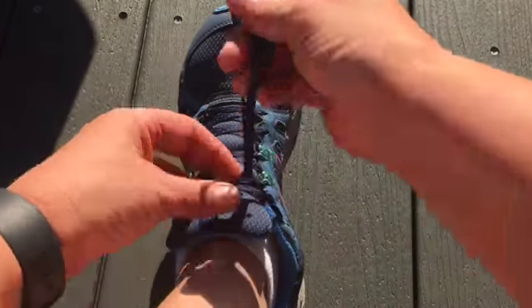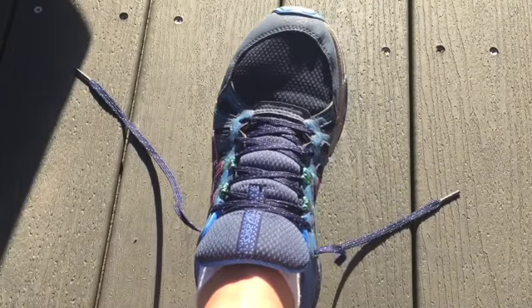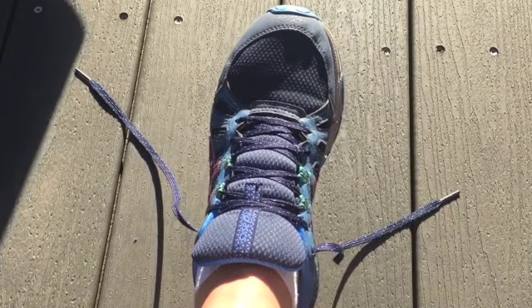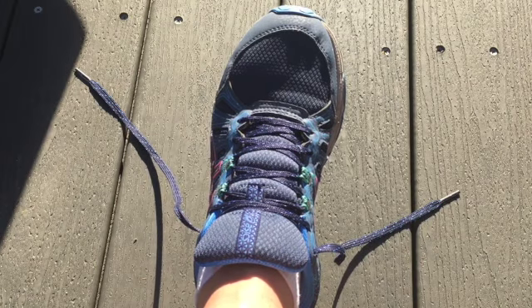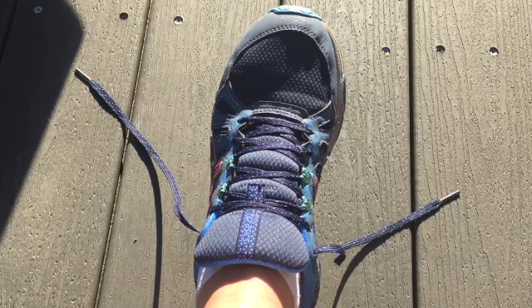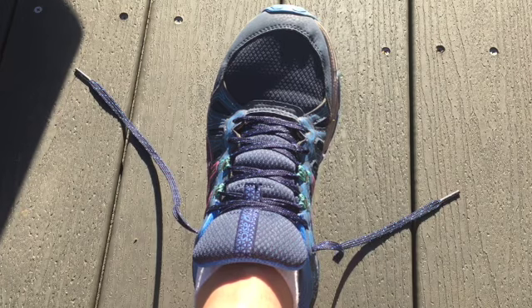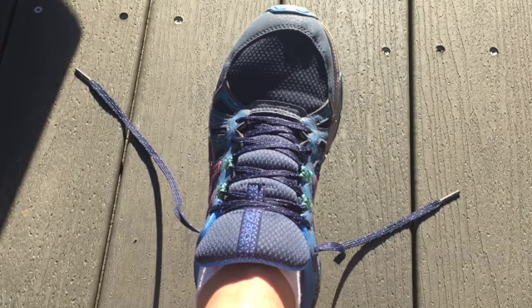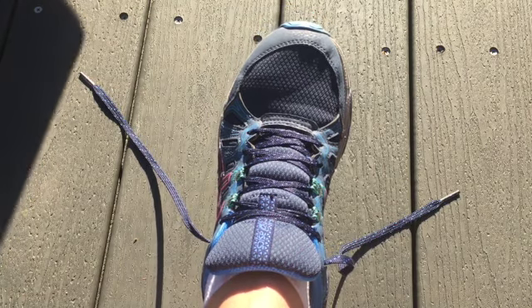The knot I'm going to show you now is called Old Man's Secret. I learned this from a classmate in college who was already a mom. She said she had a yard sale once and her child's shoe came undone, and this old man said, 'Hey, let me show you a better way to tie your shoes,' and he taught them this way. Since then it's been called Old Man's Secret.